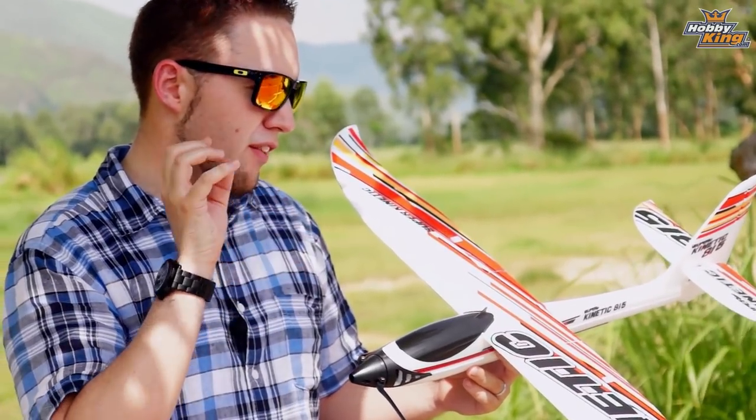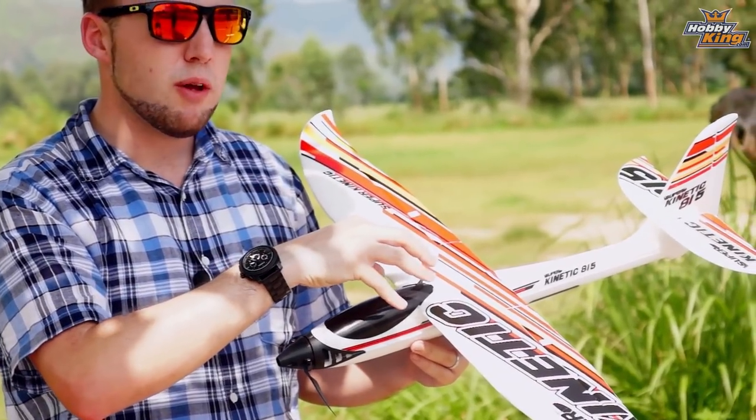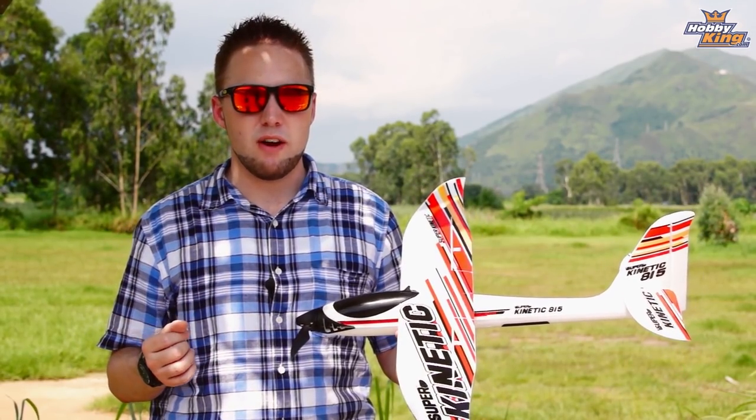Next thing to mention: the assembly. Super, super easy on this model. No gluing required whatsoever. Everything just clips together — the main wing clips on, tail clips on, and all the control surfaces are pre-set up. So really out of the box, it takes about 10 or 15 minutes to get this model in the air.